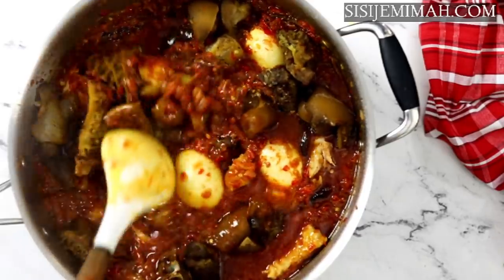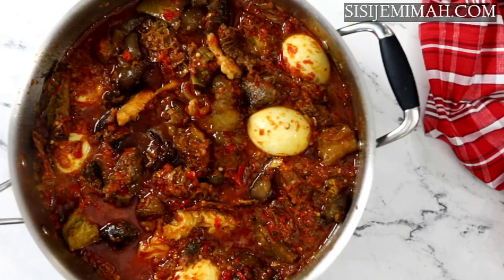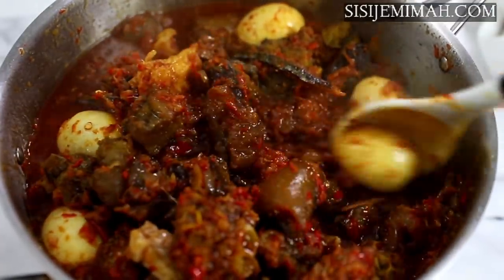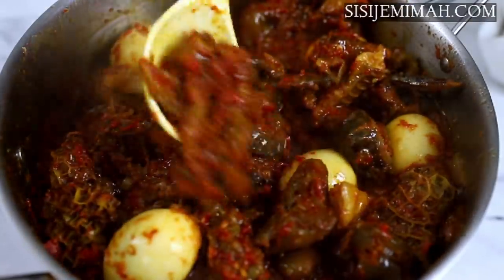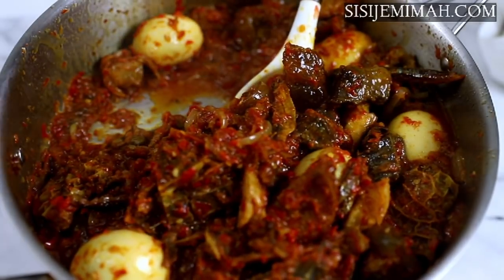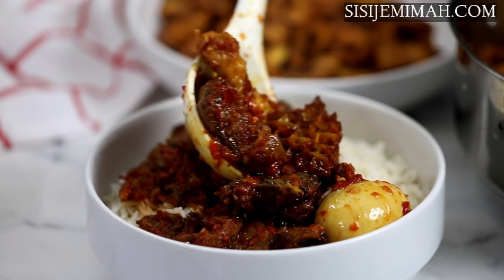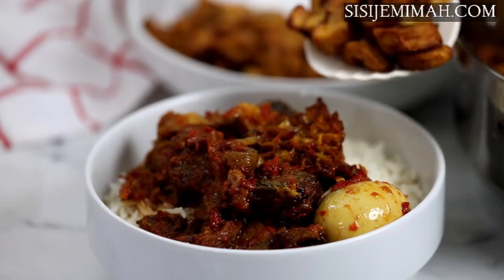I'm going to stir this thoroughly and then leave to simmer for about 10 minutes. After 10 minutes, this is what it looks like — absolutely delicious! The aroma is amazing. It tastes a bit like ayamase and also like ewo going sauce; it's the perfect buka-style stew. If you replicate this recipe, please let me know how it goes in the comments. The ingredients list is in the description box below. This is what it looks like with rice — absolutely delicious! Please subscribe, like, share, and leave me feedback. I'll see you in my next video, bye!